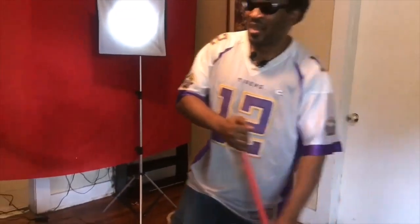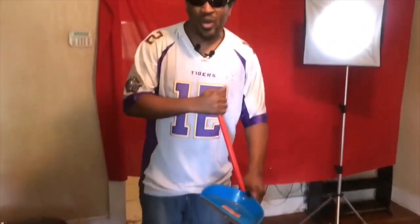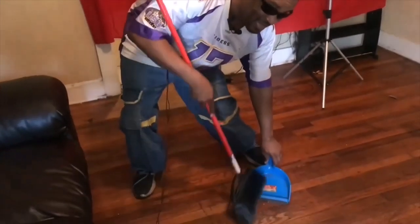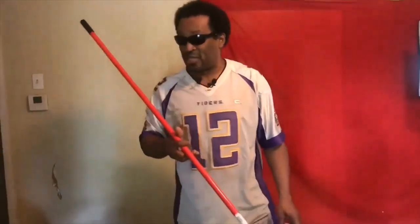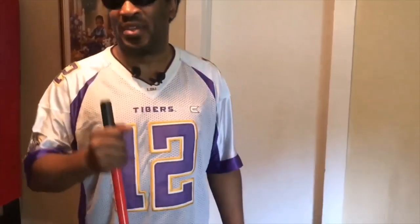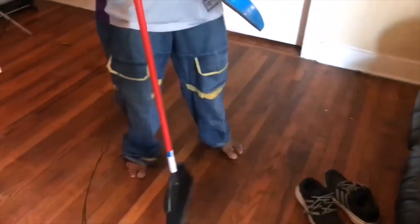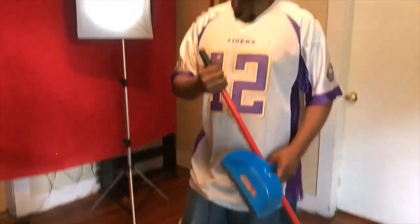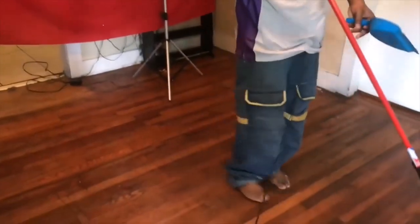You get down and sweep it into the dustpan and throw it away. You can start in any direction. People might ask, 'How do you know if you've gotten the place cleaned up or if there's still some trash?' I take my shoes off — I'm barefoot — and feel across the floor with my feet. If there's dust in a particular area, you let your feet do the determination, take the broom, sweep to your focal point, get down, sweep it into the dustpan, and boom — you've cleaned it up.